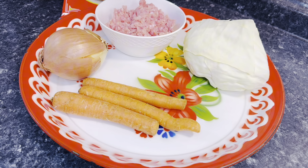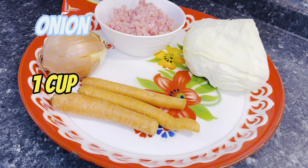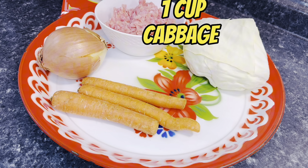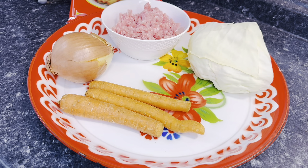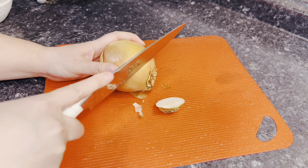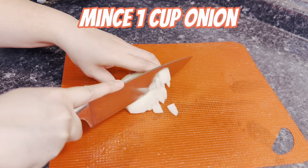Here are the vegetables I'm using today: one cup of minced onion, one cup of sliced carrots, and one cup of thinly sliced cabbage. For the ground pork, I have approximately 1.1 pounds. I'm just going to mince my onion — all I need is one cup for this recipe.